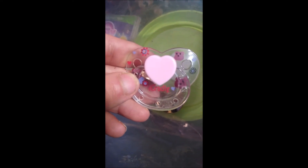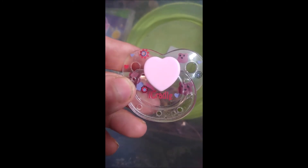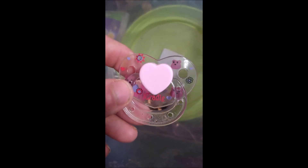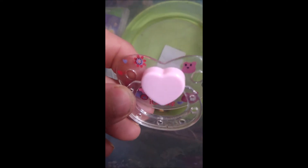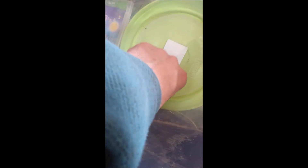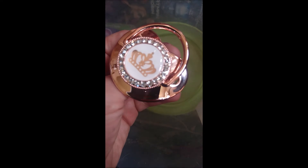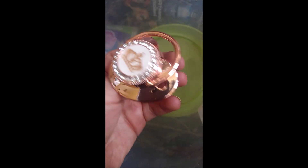This is a magnetic pacifier and it came with one of my Reborns. It has flower, hearts, and teddy bear designs on it. It says 'I Cradle' on it and has a heart shape. And that is what it looks like. Then we have this one, which is gold and has silver rhinestones on it — it is very pretty. It has a crown in the center, and that is what the teat looks like.